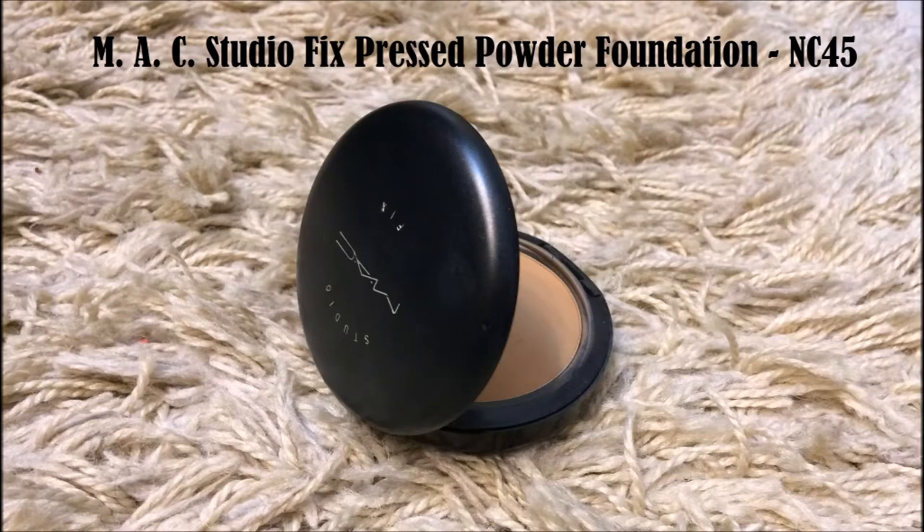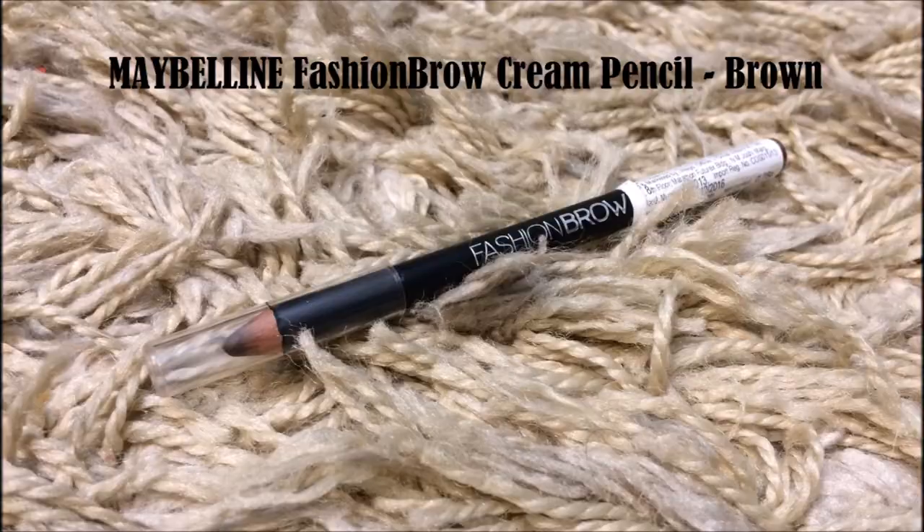Next I'm going to set the concealed areas with MAC Studio Fix powder in NC45, applying this with my wet beauty sponge. I'm filling out the sparse areas in my brows using a brow pencil. To ensure that I go with a light hand, I'm holding the pencil by the end.